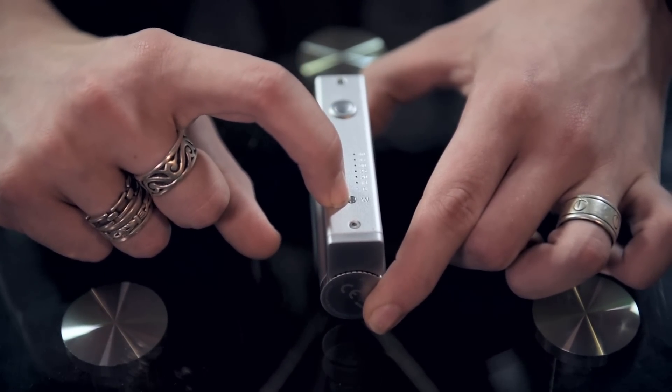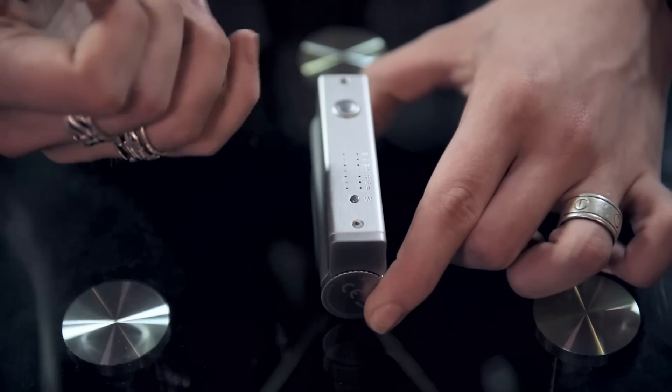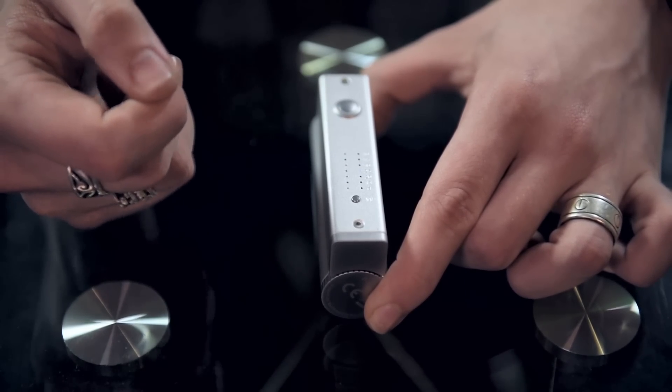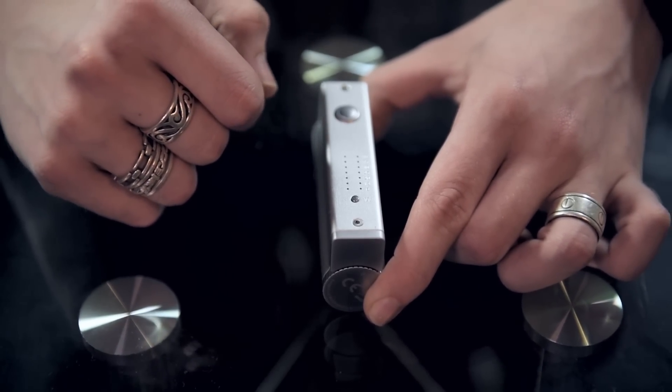When you click the button, the light on the side tells you what wattage you're at. The dots on the opposite end tell you how much battery life you have left. We do have a fully charged battery in here so all the lights go up to the top.